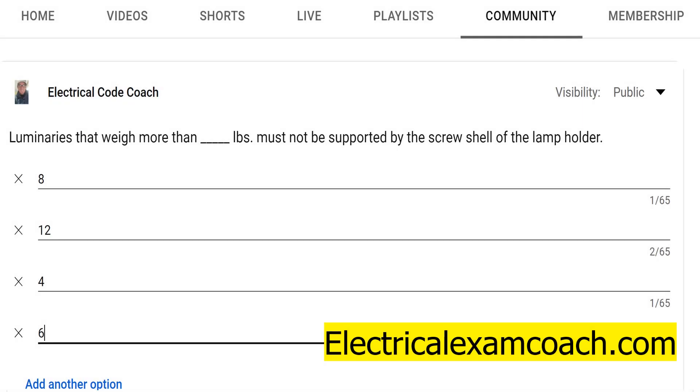Hey everyone, welcome back. I am the Electrical Code Coach and this is the electrical question of the day. Luminaries that weigh more than blank pounds must not be supported by the screw shell of the lamp holder.